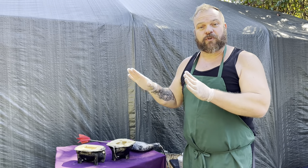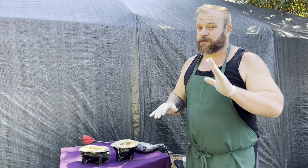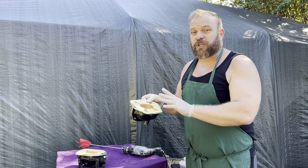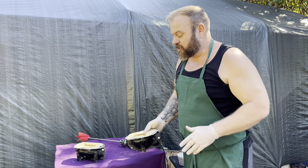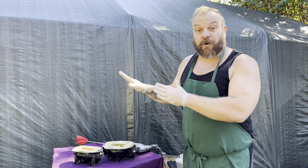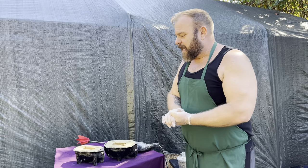Before I get started I just want to go over a couple things. I'm doing this outdoors for the sake of the video, however if you've watched my videos in the past you know that if you're using latex rubber molds you don't want these to be in the sun. Right now I'm shaded so it's fine, but as soon as I'm done filming these are going inside my shop — I have little work tents around the property. Don't do this outdoors unless you're going to protect your molds from the sun.